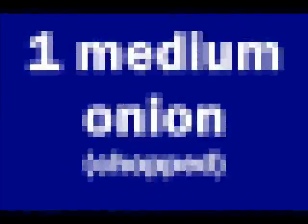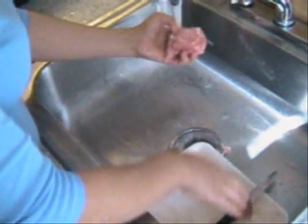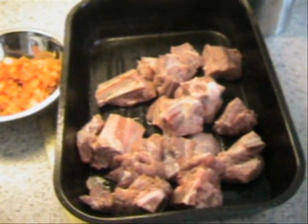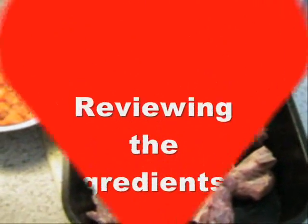We are going to add the bread to the rice. We have to wash the meat very well, and then we put it in a pan which is about 12 by 14 inches.